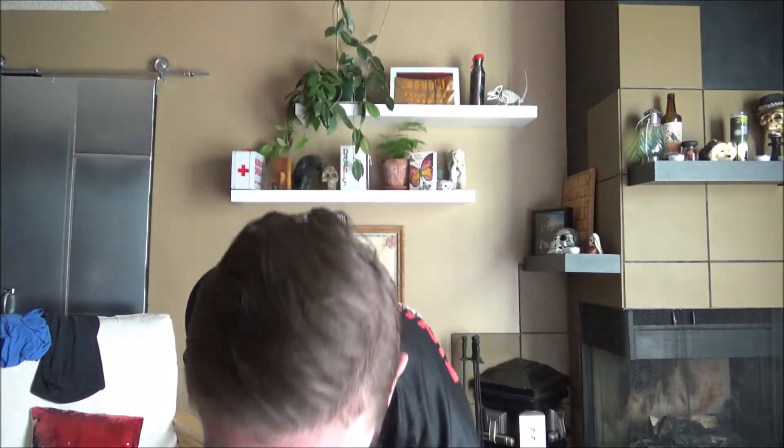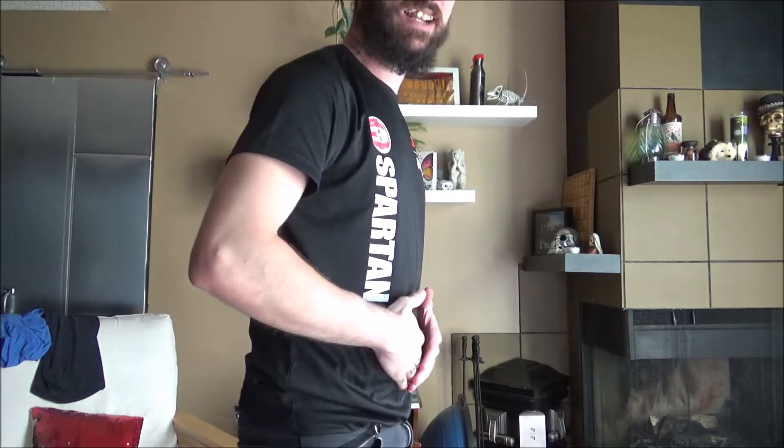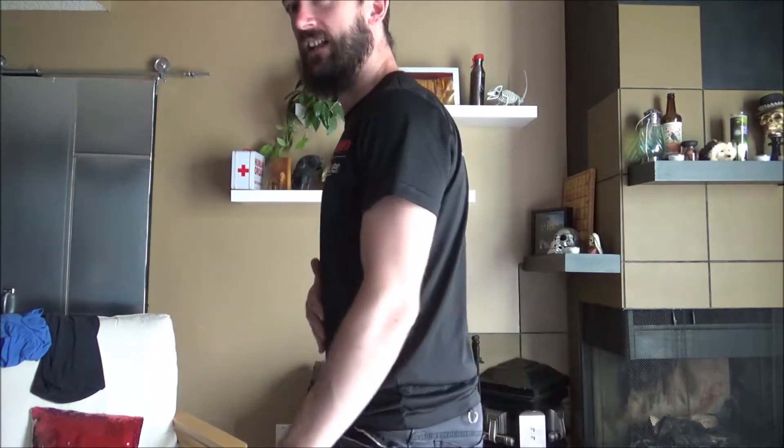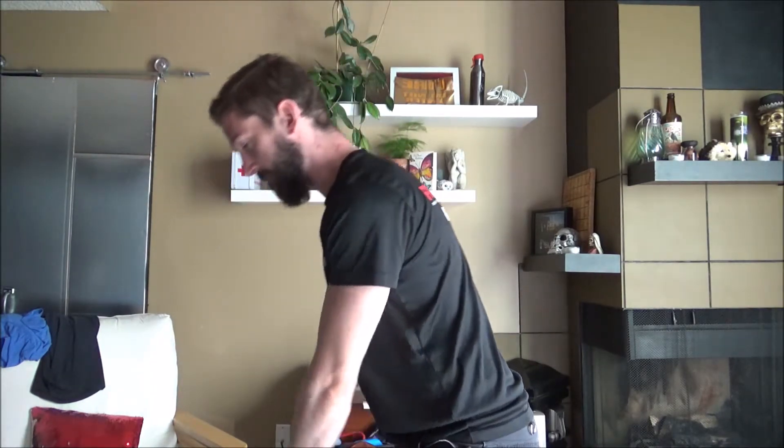I should say this — a kettlebell swing is not a squat, it's a deadlift. You want to get into the good morning position. You're just totally bending at the hips. Your knees should bend very, very little. You set up with a bent knee, and then all you do is push your hips back and then push your hips forward. It's like bending the knee, but after that it's all in the hips.